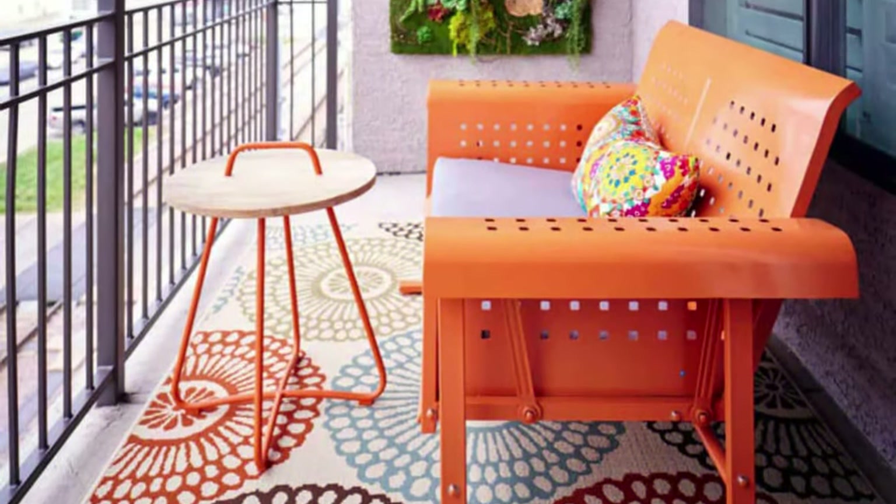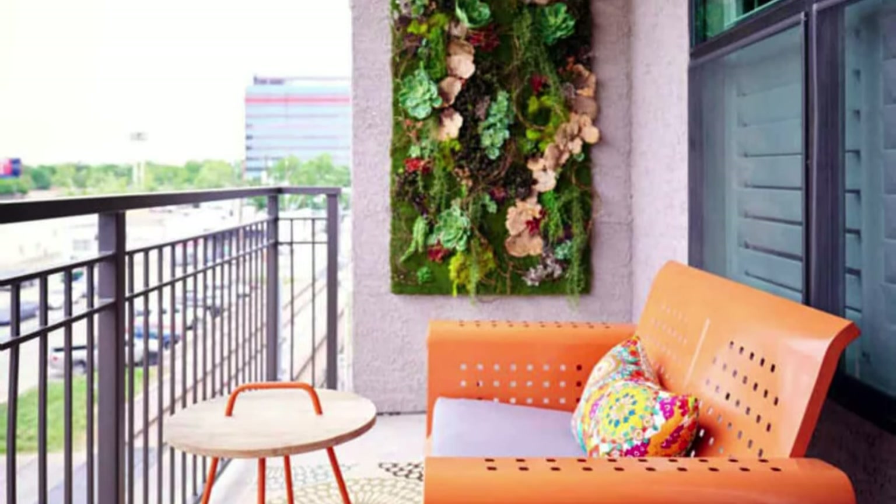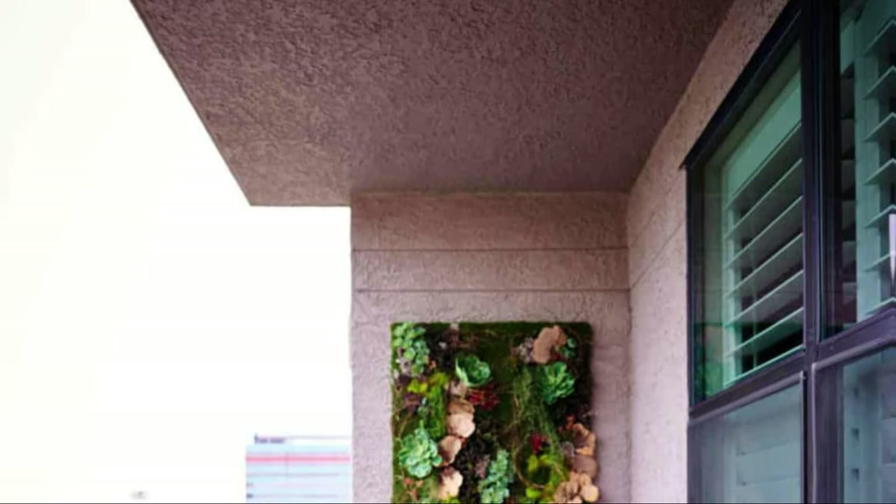When making a modern balcony, adding a vertical wall is a must. Also, avoid filling the space too much with plants.